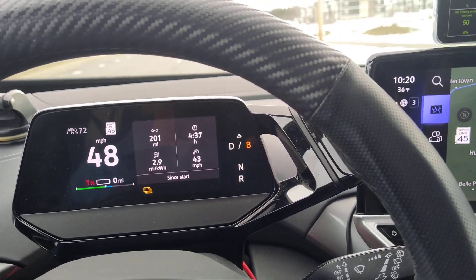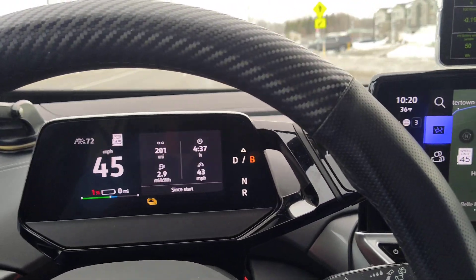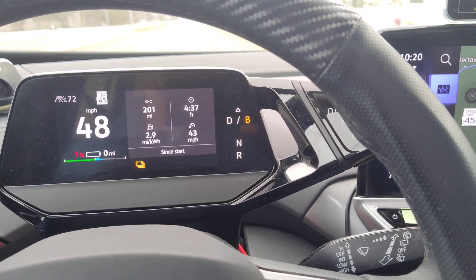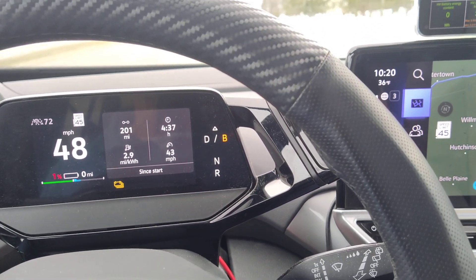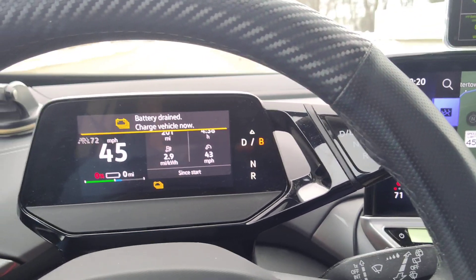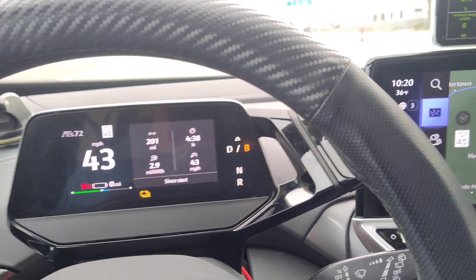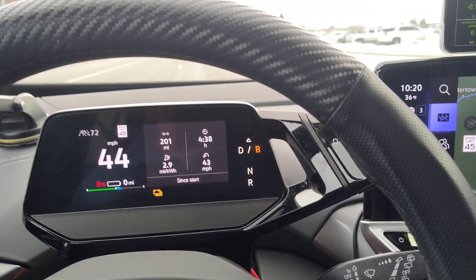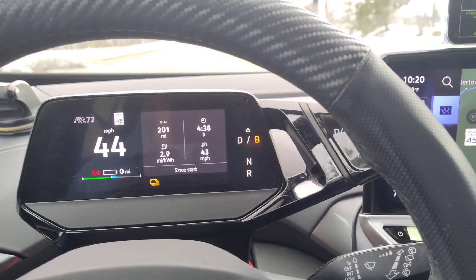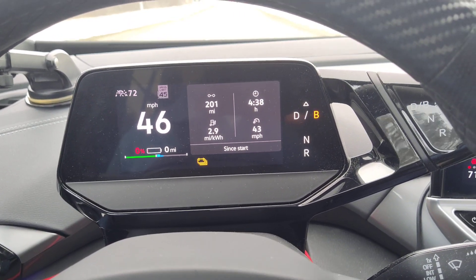Your battery management system handles that, and to accomplish it you really need to get to a low state of charge — anything below 10% you're good — and then just charge it all the way up to 100%. Some people say 90; I just charge it all the way up. That will even out the voltage across all your 288 cells, and that's all there is to it. That's how you rebalance your battery cells.